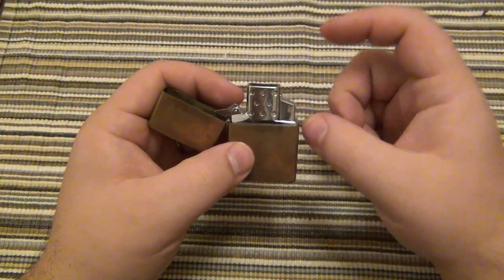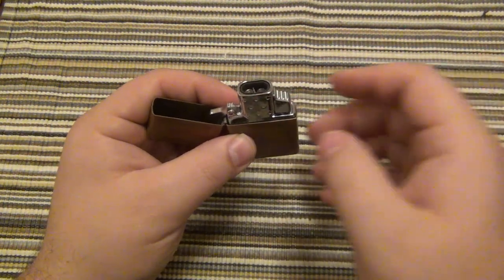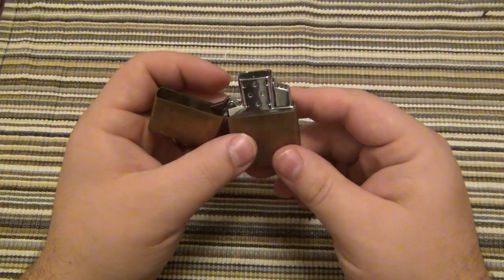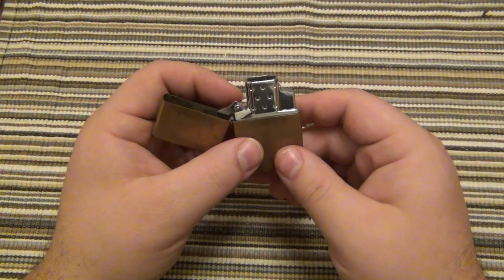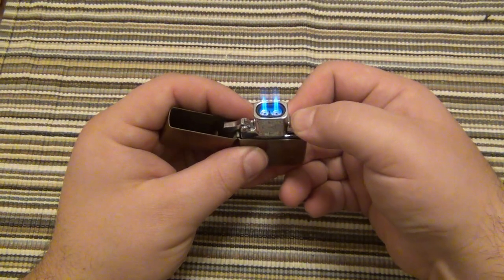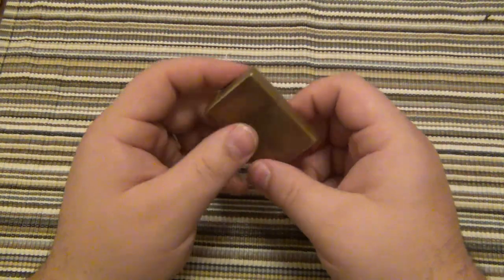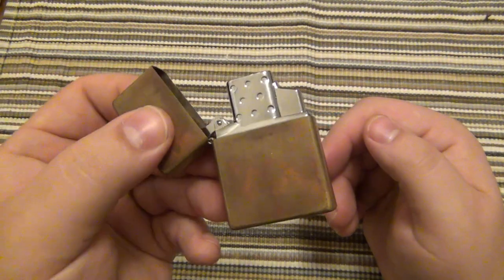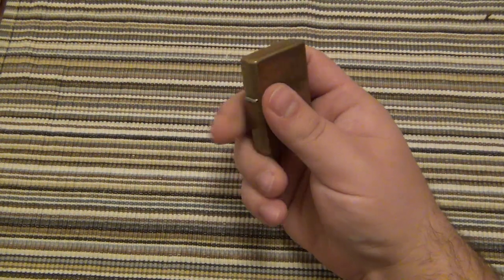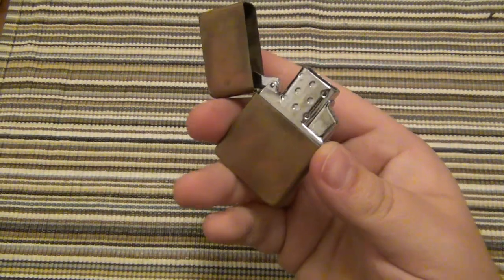I would love to see Zippo come out with a soft flame version, which I assume they'll eventually do — because a lot of people like the soft flame as opposed to the butane jet flames. But overall, I love it. I think it's really cool. So if you guys are interested, I would definitely jump on it while you can. For anyone who's had these already and been using them since they were released, feel free to post your comments below and tell everyone what you think long term. My initial impressions are very good. I'm very excited about it. Hopefully this one works out.